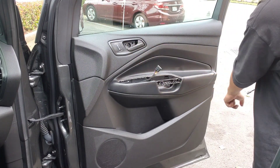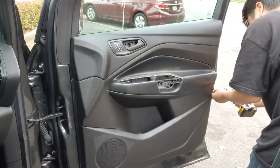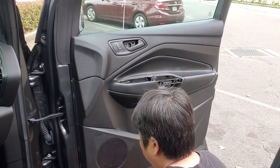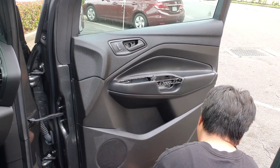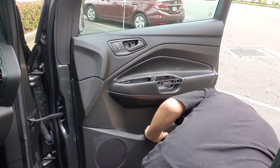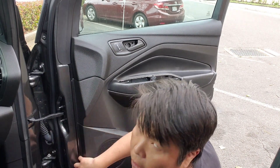Okay, so we're gonna remove one, two, three, four screws, seven millimeter. And then at the bottom there's one more. It's all together five pieces.